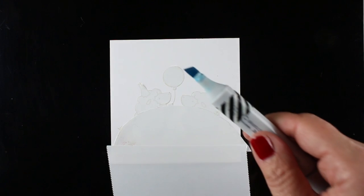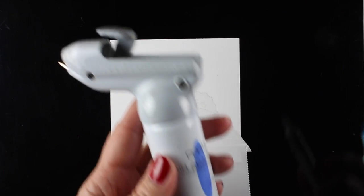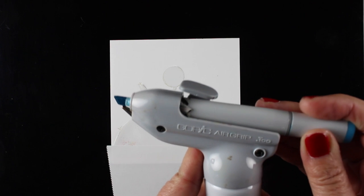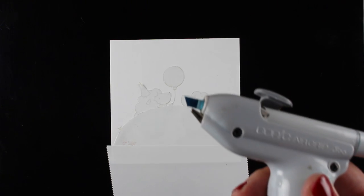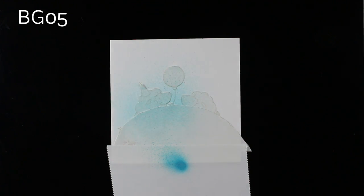I've got my Copic marker ready. This is a BG05 and I'll put it into the air grip from Copic. This is attached to my air compressor underneath my desk. You could also use a can of air, and at the end of this video there's a link to my getting started guide so if you want to get into Copic Airbrush it'll tell you all about the equipment you might need.